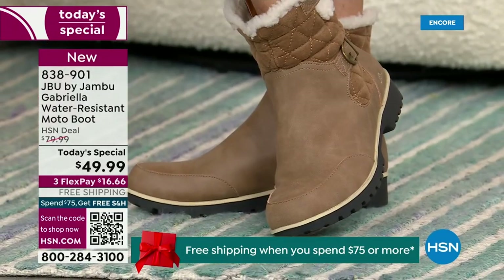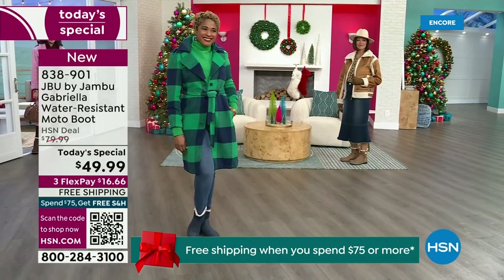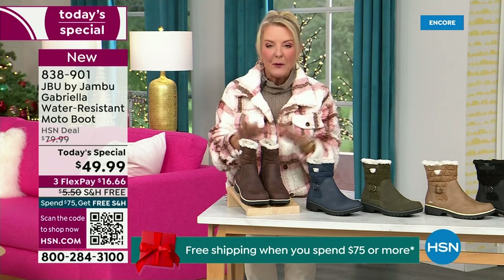For those of us who live in the warmer states, it's lightweight, incredibly comfortable, super flexible, and incredibly stylish. So wherever you are in the country — whether you're having six inches of snow, six feet of snow, or no snow at all, like in Florida — this is an awesome boot for you.